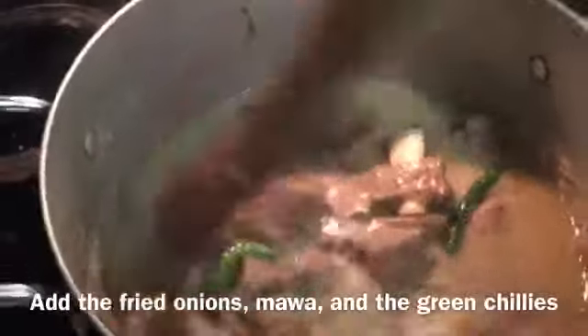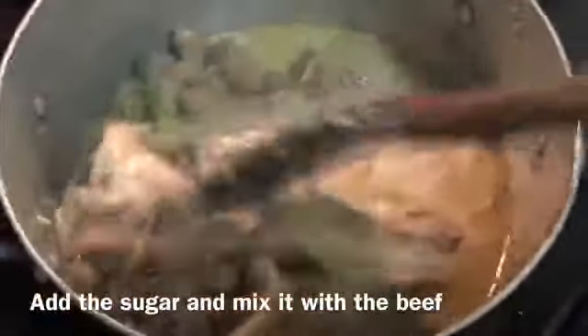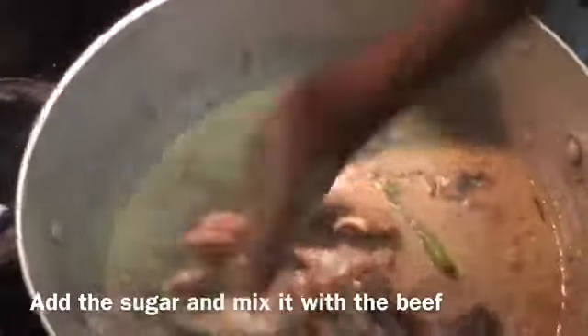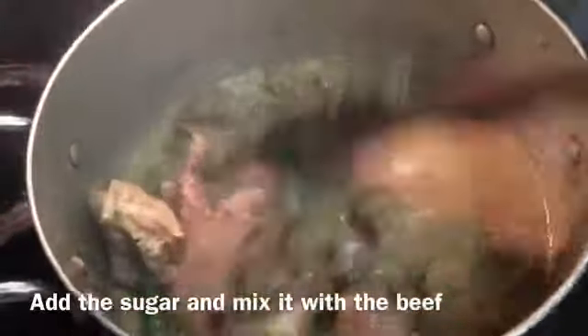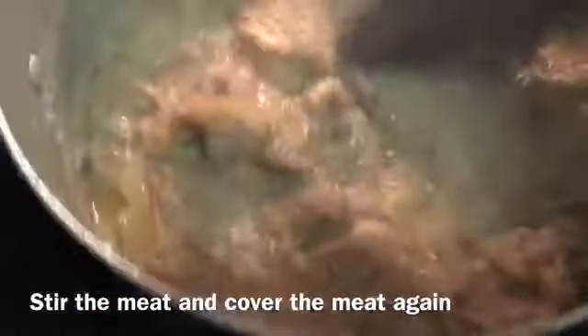I will mix it with onion. We added the fried onion and covered it. We added the batter and the fried onion together. I will keep the lid on and cover it to cook.